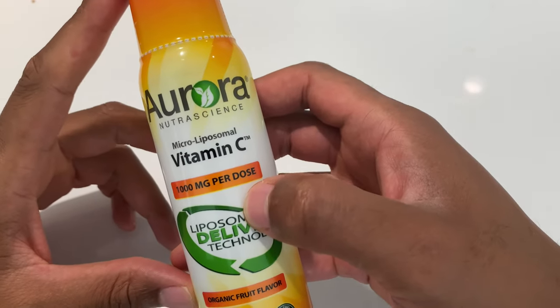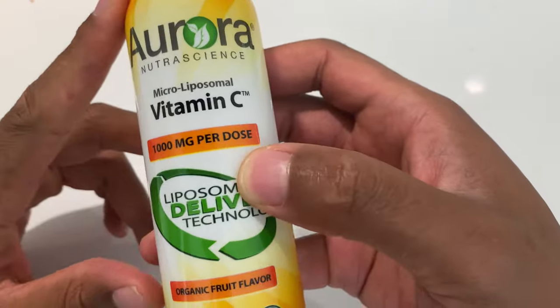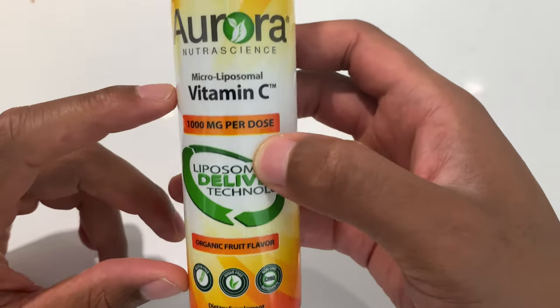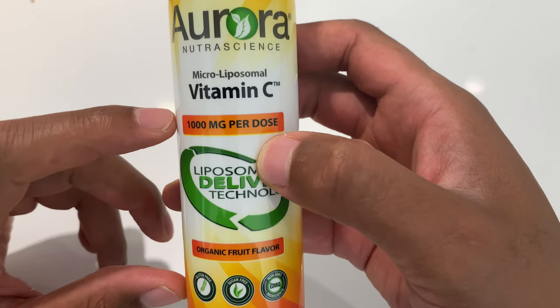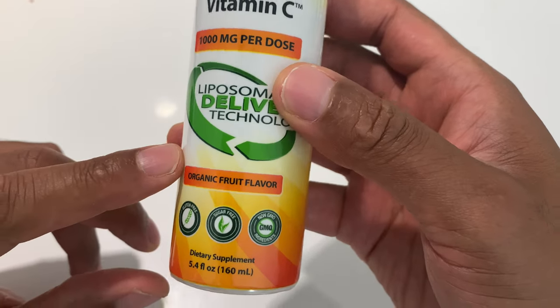This is Aurora Nutriscience Microliposomal Vitamin C, the 5.4 fluid ounce bottle. It's 1,000 milligrams per dose, and this is the organic fruit flavor.